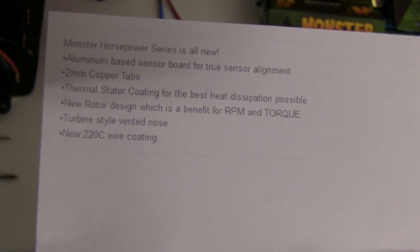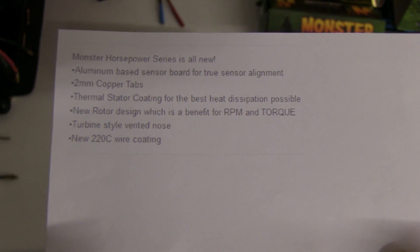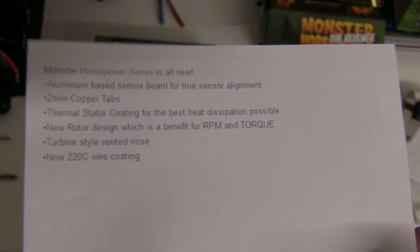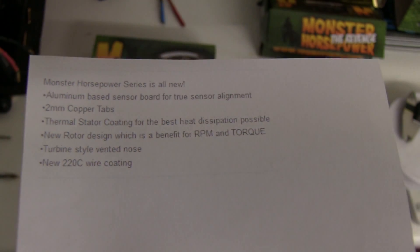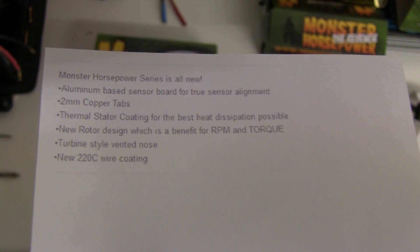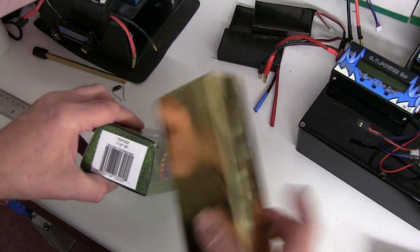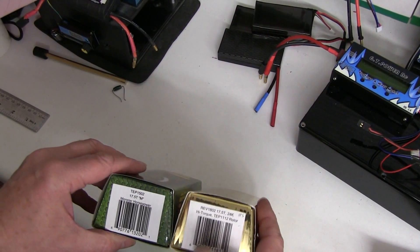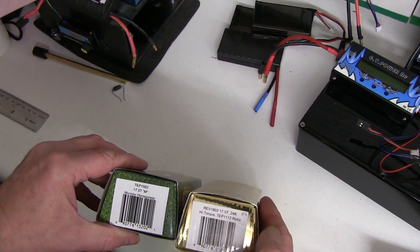All those things will give an improvement, so it looks like the motor is going to be a better motor than the 24K that went before it. It comes in the same style box as the previous 24K, which was REV 1802, 17.5.